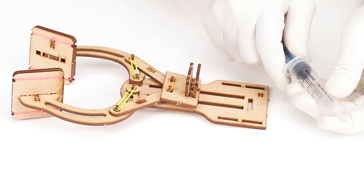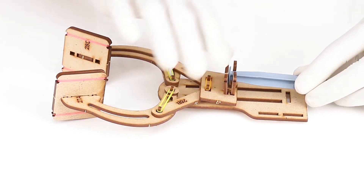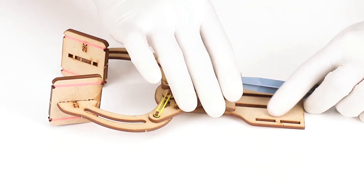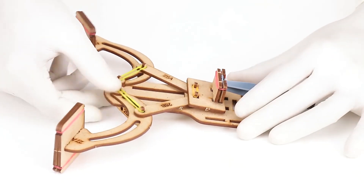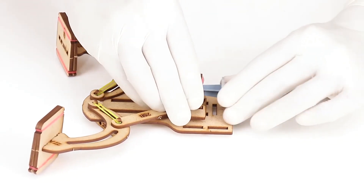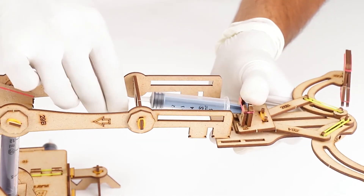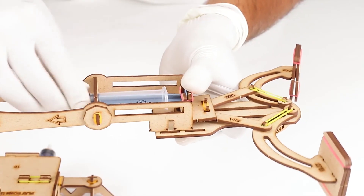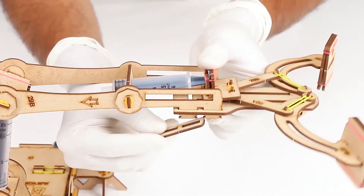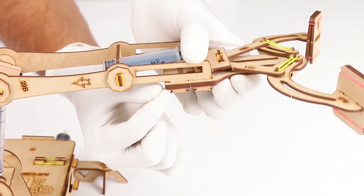Now let's insert the claw on the horizontal arm. Remove the plunger of the smaller syringe and place it between part number 20 and 21, then insert it in part number 19 and secure the plunger by a small rubber band. Slide down the claw so that the claw ends are away from each other. Put the syringe body on the plunger, compress the syringe, and put one of the plastic ends of the syringe body in the lower horizontal slot of part number 22. The front end of the syringe body will fit in the hole of part number 30. Simultaneously, the ends of the horizontal arm will be inserted in the vertical slots of part number 22. Take part number 31A and insert it in the slot ends of the horizontal arm, securing the claw to the horizontal arm. Our model is ready.